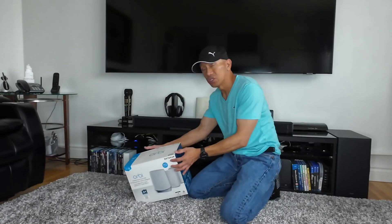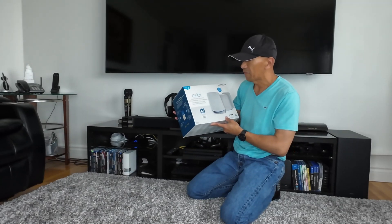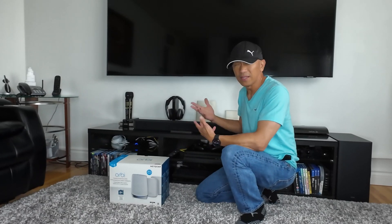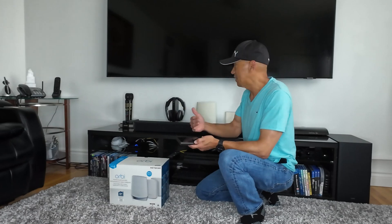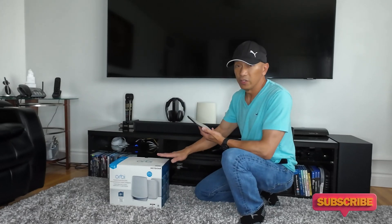I am now going to upgrade to the new Orbi tri-band mesh Wi-Fi 6 system. But first, if you have an old router and satellite — the mesh router — and you're just going to upgrade to the new router, what you have to do is disconnect all your satellites and your old Wi-Fi router before setting up your new router.